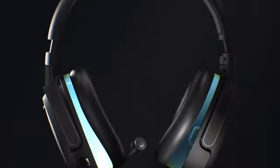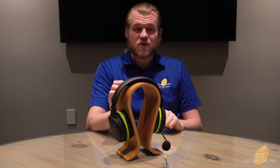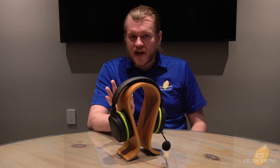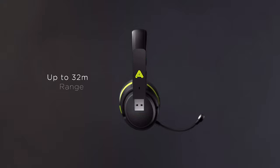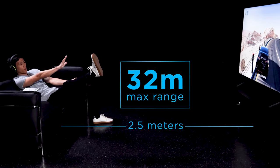Now for the more gamer features and compatibility — this is all part of that grand feature set that Audeze is bringing to the table. Both the Penrose and the Penrose X — basically the same product, one for PS5, one for Xbox, both for PC — have an awesome feature. It has the 2.4 gigahertz wireless dongle, and you can use this to connect to your console. And it also has Bluetooth — but here's the kicker: you can use both at the same time for dual connectivity.